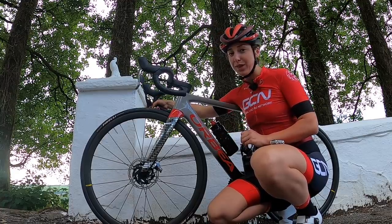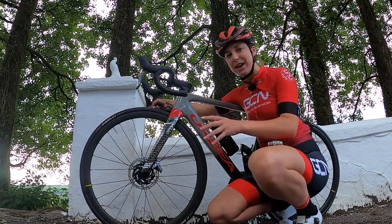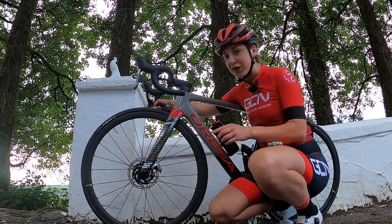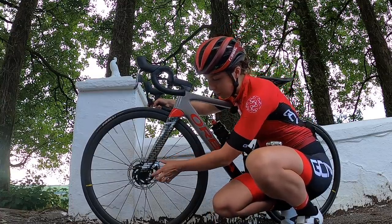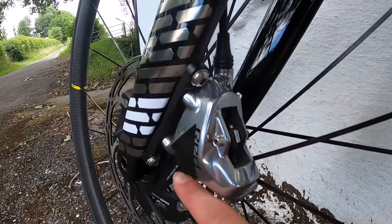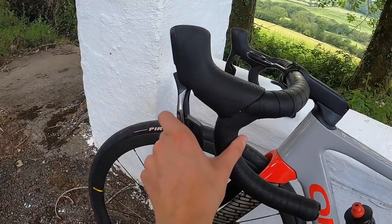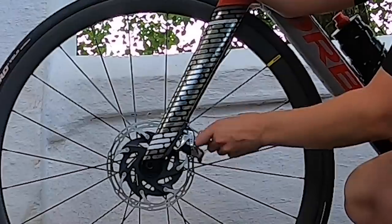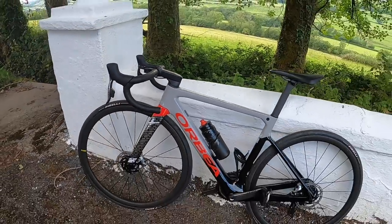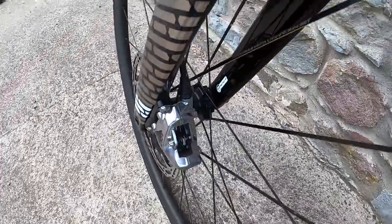A rubbing brake could be a few things. It could be that you just haven't put the wheel in right — take the wheel out, put it back in, give it a spin, and see if that works. If that hasn't worked, undo the bolts that attach the calipers to the fork. Once you've loosened the bolts a little bit, pull your front brake and then simply tighten it back up. If your brakes are still rubbing, repeat the process — instead of pulling the brakes, look down through the caliper pads and position it so there's a gap either side.